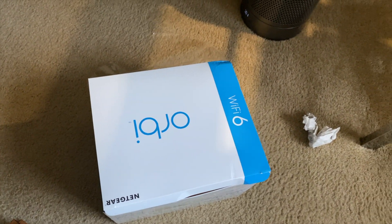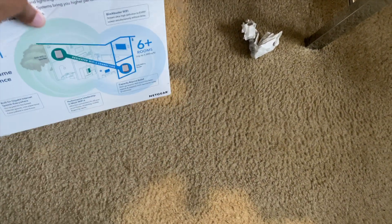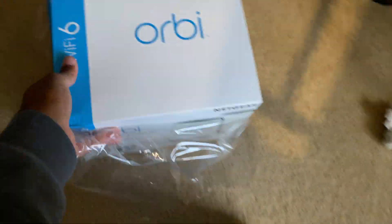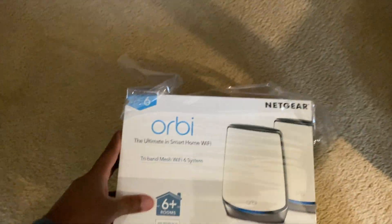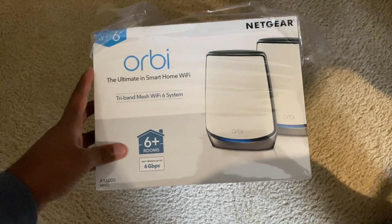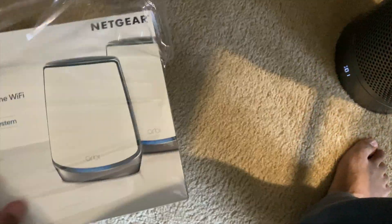What's up YouTube, we're back with another quick unboxing. I just picked up this Orbi Wi-Fi 6 router from Best Buy and I'm unboxing it now. I've been looking online to see if there were any reviews and I haven't seen any, so I'm going to do my own review. You guys can get a quick look at the packaging — it comes with an app that I already have.